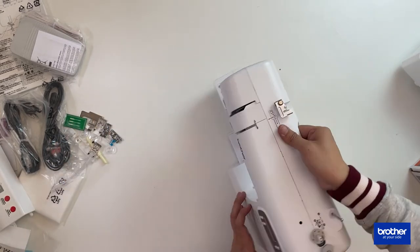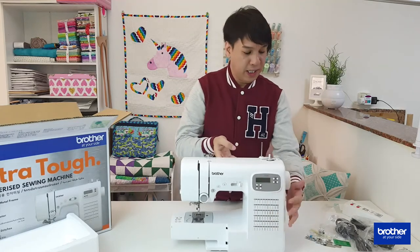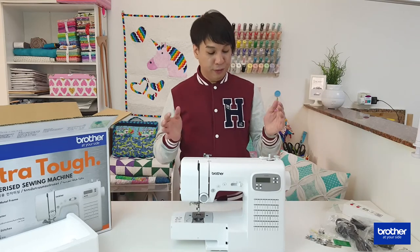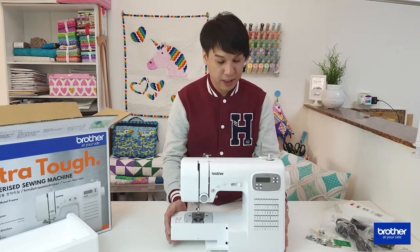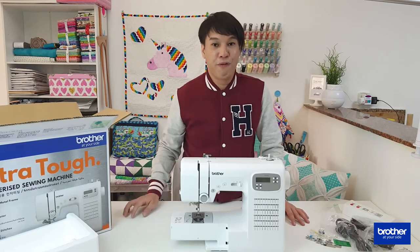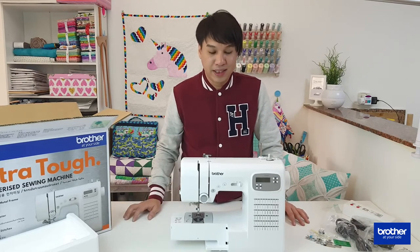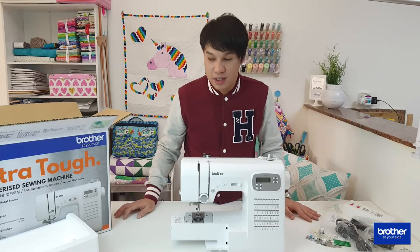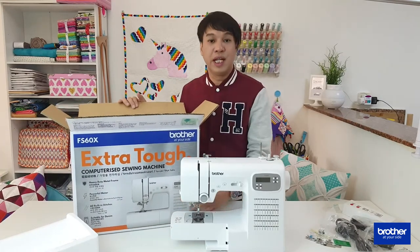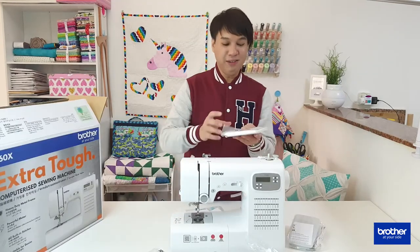Pretty much that's it — there's nothing more fancy about this machine, but with the feel and weight of it, it looks like it's going to handle tough and thick materials well. As the box mentions, it can sew through denim.